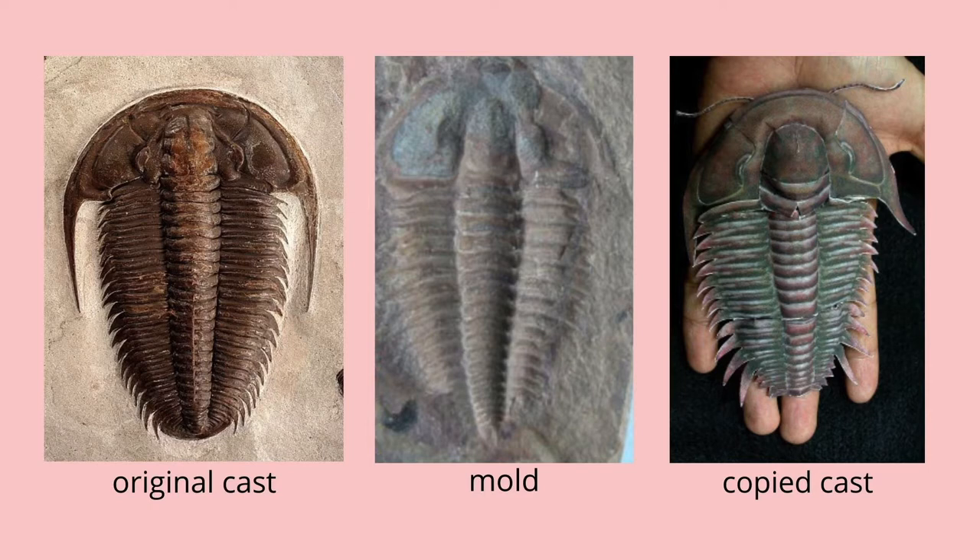This is a trilobite. You can see on the left is the original cast — that's the trilobite. It's been petrified by sediments over time and it's basically the three-dimensional shape of the original trilobite. And then there's a mold.